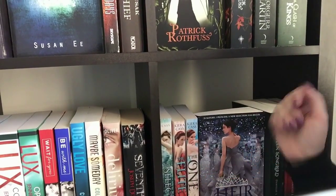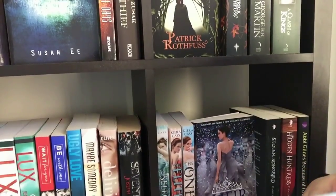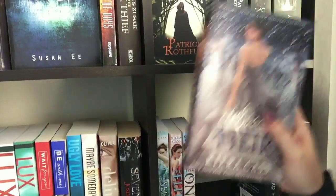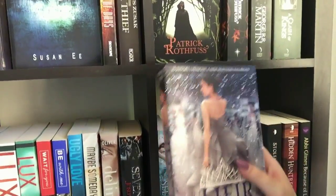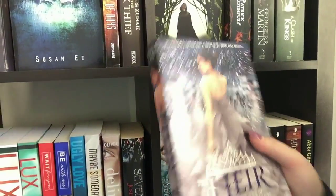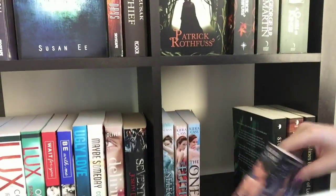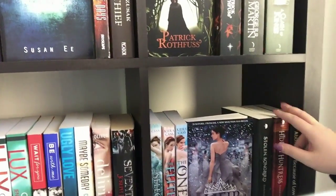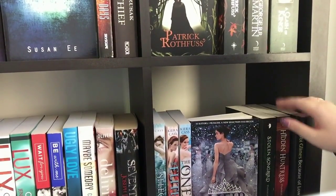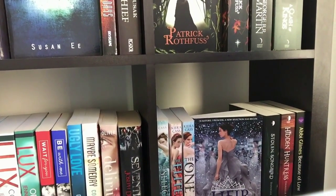Over here I've got my Selection series: The Selection, The Elite, The One, and The Heir. I've put The Heir facing outwards because it's my favourite cover from these books — it's blues and purples, very mystical and pretty with lights and shininess. It's not my favourite book in the series but definitely my favourite cover. I've also got my two novels from The Malediction Trilogy: Stolen Songbird and Hidden Huntress. I haven't read Hidden Huntress yet but I'm really excited to. I've also randomly added Because of Low by Abbi Glines.